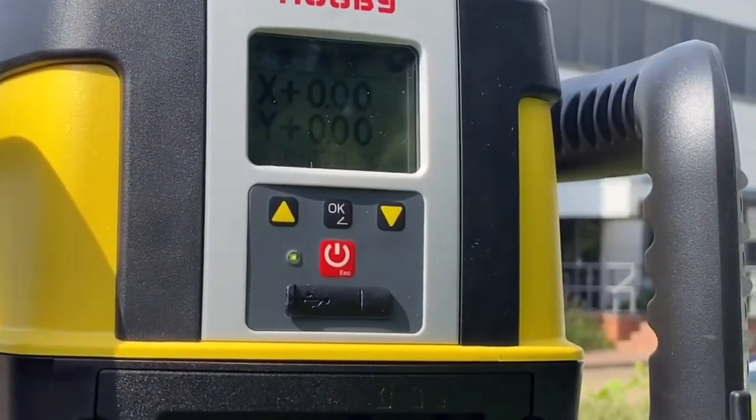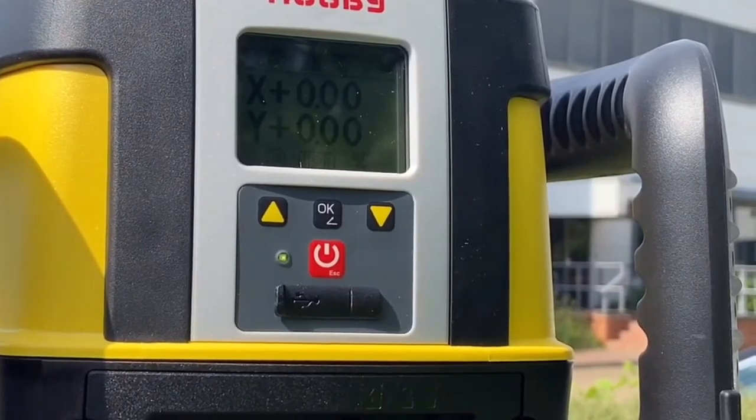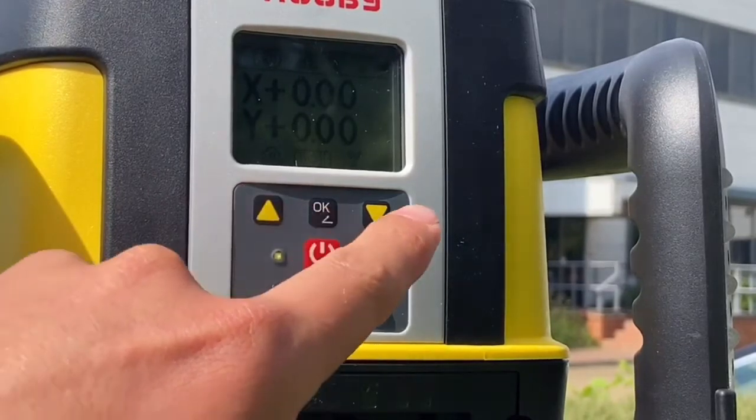So let's have a look at what we've changed. As you can see on the screen, you now have four buttons: the on/off button, an OK button, and an up and a down button.